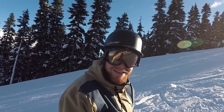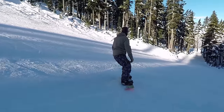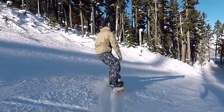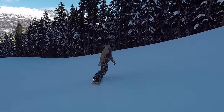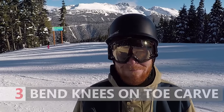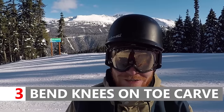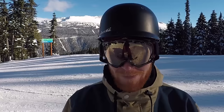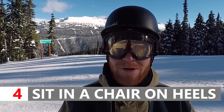Chris is gonna give some cross carves a try. So Kevin asked me to do the third tip. For this one we're gonna concentrate on having a lot of bend in our knees on our toe side and really making sure that we dig that edge in. For the fourth tip, I want to make sure on our heel side that we're trying to sit down in our seat a lot as we're going across — so getting our butt nice and close to the ground.